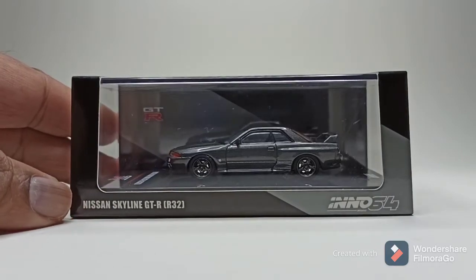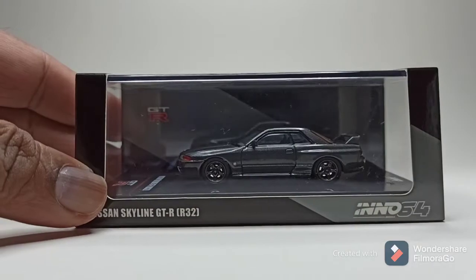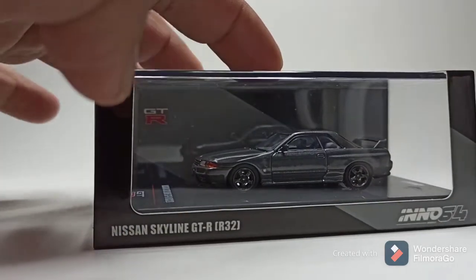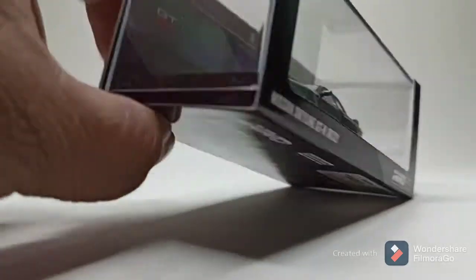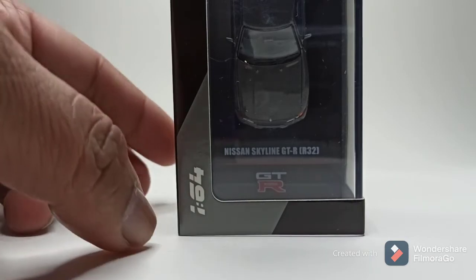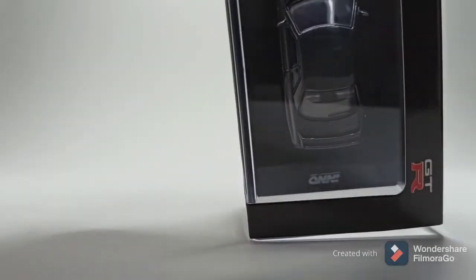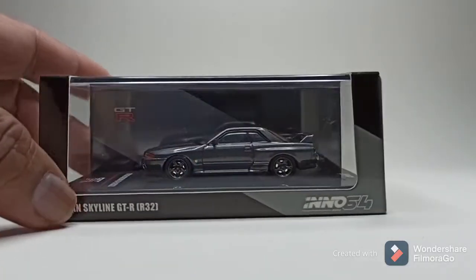Standard packaging, standard sleeve, acrylic case, information at the bottom. It says Nissan Skyline GTR R32 and there's the Inno logo at the back.